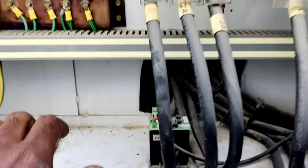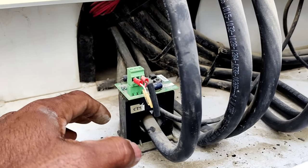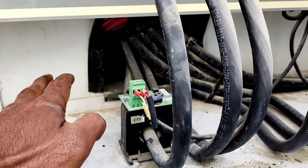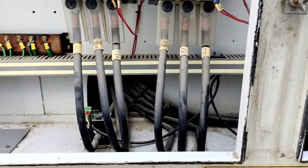The compressor has a current transformer for measuring running current. It will be installed and measured in amperes on the chiller. It is installed for both compressors at the front.